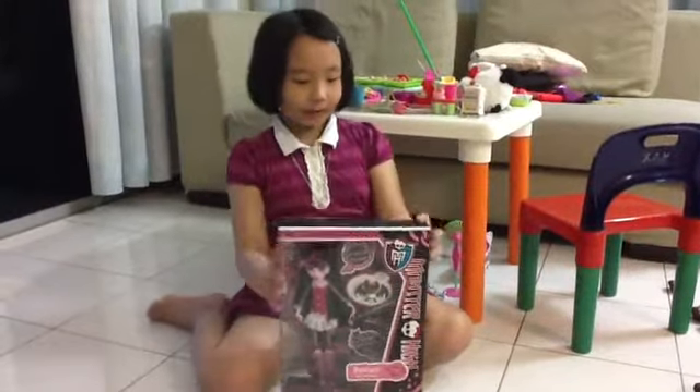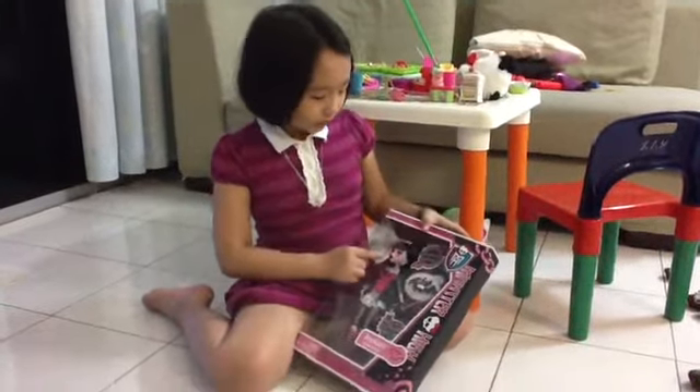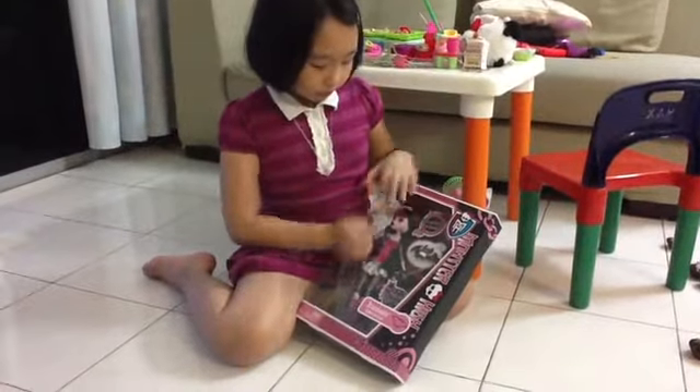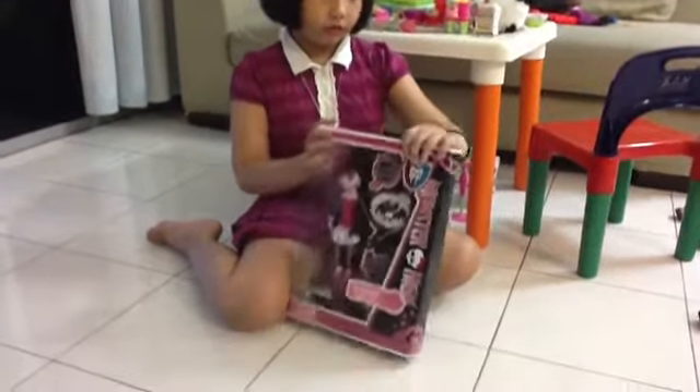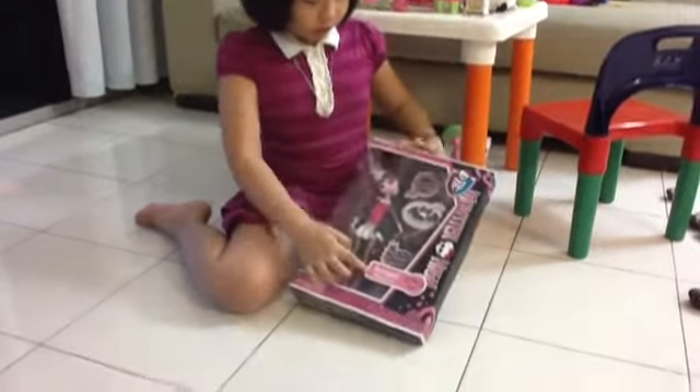This is my doll reveal. This is my favourite toy, number one toy. I'm going to do a doll reveal. This is Draculaura.